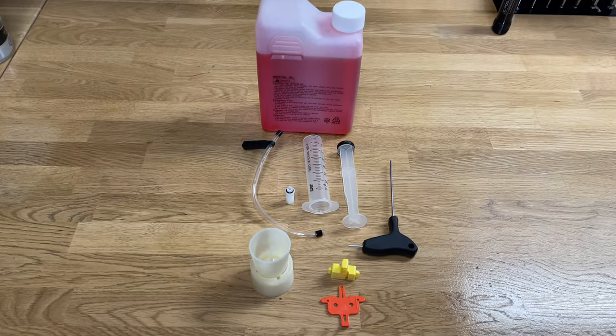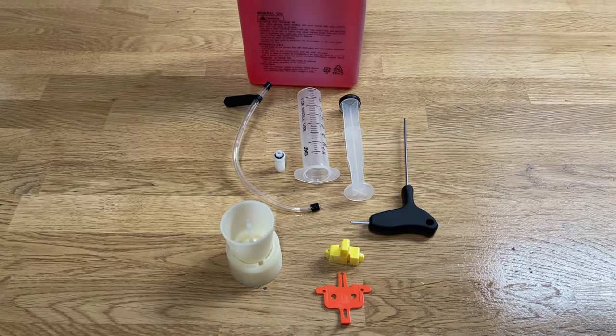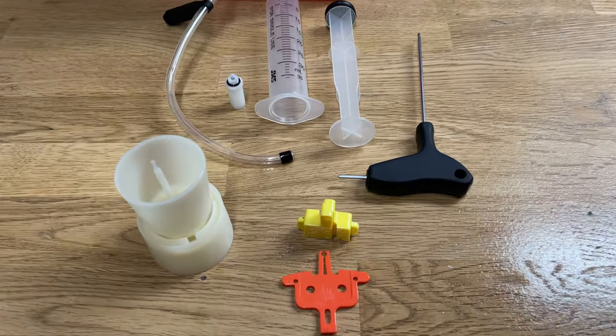To solve the problem, I had to bleed my hydraulic brake system. Brake manufacturers sell hydraulic brake maintenance kits. I use Shimano brakes and their bleed kit. Here's how I do it.